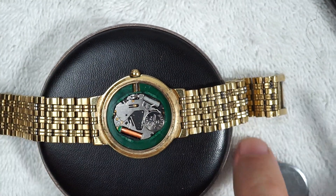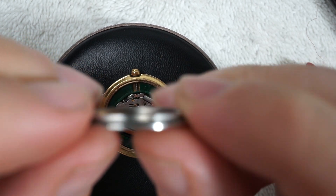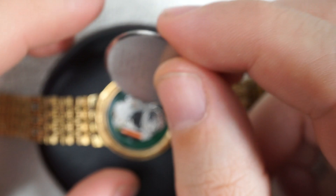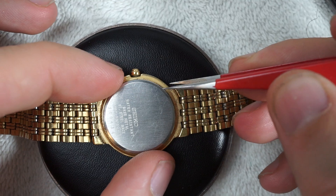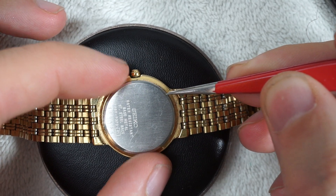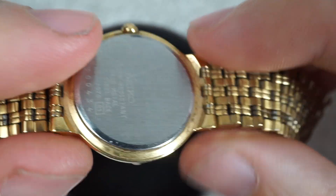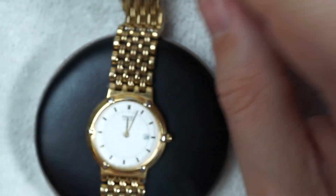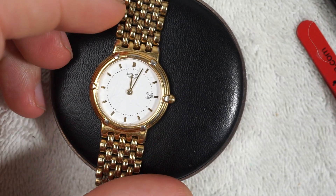This does have a notch — a big old notch for the crown and stem, which is nice. It might cause some misalignment, but as long as I do a good enough job here — snap — it took that gasket quite well. I think we have a good watch.